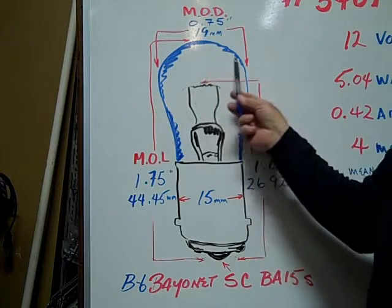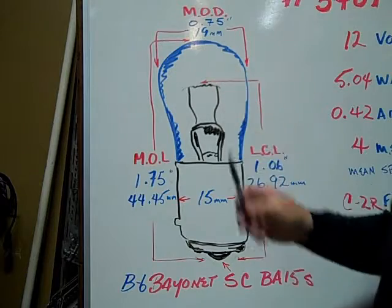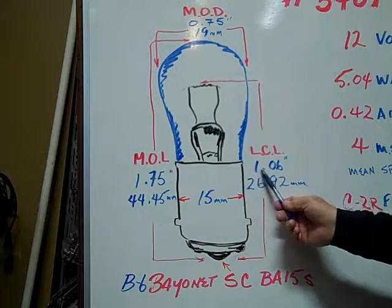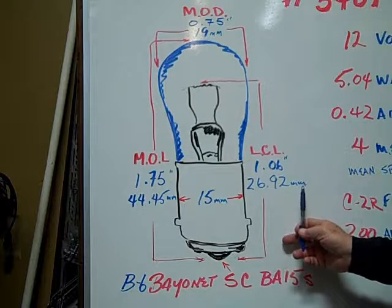Maximum outer diameter is 0.75 inches or 19 millimeters. The light center length is 1.06 inches or 26.92 millimeters.